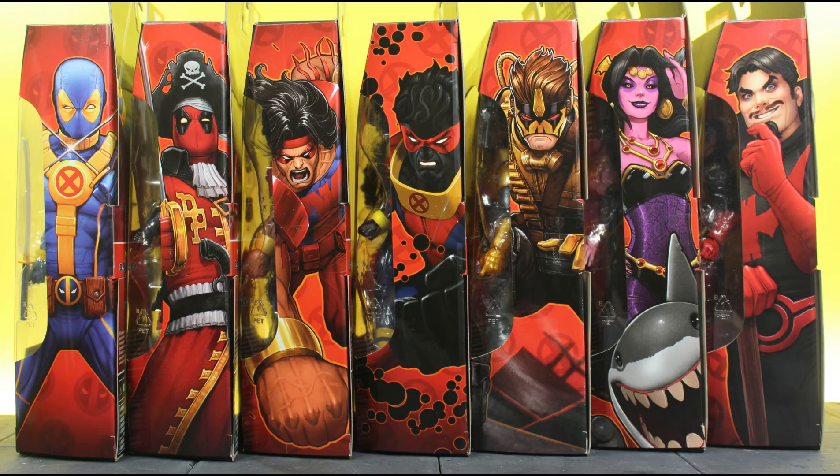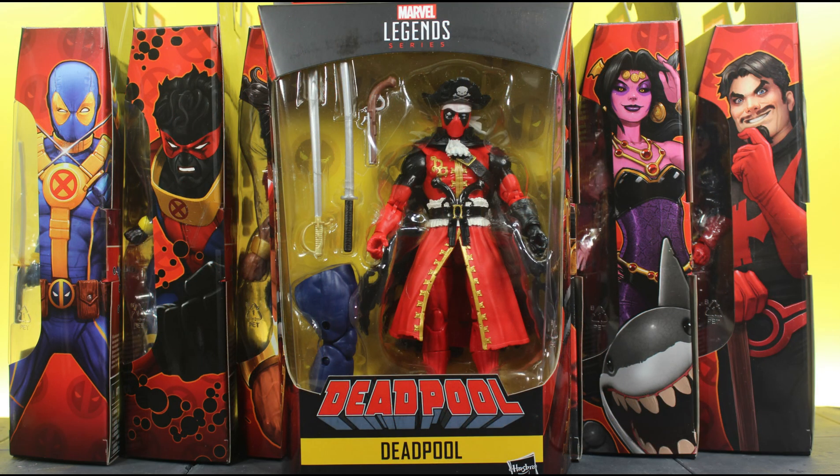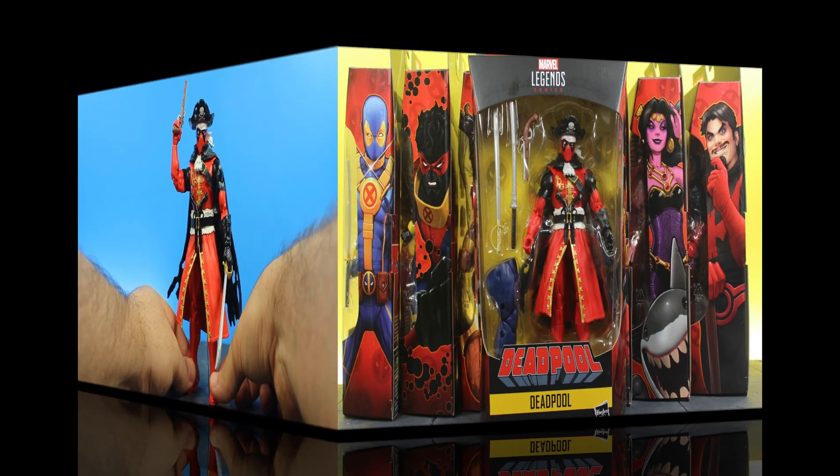What up everyone, it's your boy Xmany87 here bringing you another Marvel Legends video. Today I have the Marvel Legends Deadpool Wave Strong Guy Build-A-Figure Series Pirate Deadpool action figure review. Before I get into everything, please leave a thumbs up like rating on the video — it'll help show your support for my channel and I greatly appreciate it. With that said, let's take a close look at Pirate Deadpool.